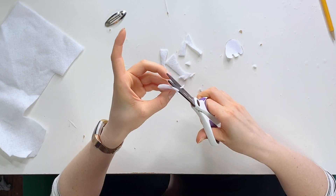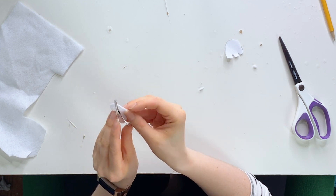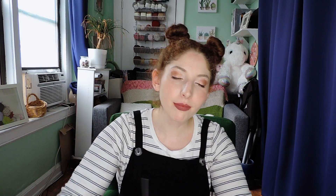I'm going to clean her up just a little bit and make it a little bit cleaner. Great — now we have our basic little ghost shape, and we'll just double-check that it fits on our hair clip. Now we're going to make a face for our little ghost using some black felt. When you're making the eyes, you could just eyeball it.